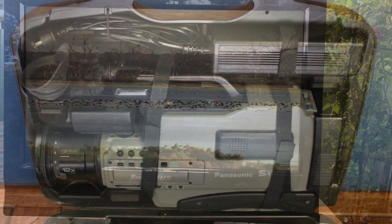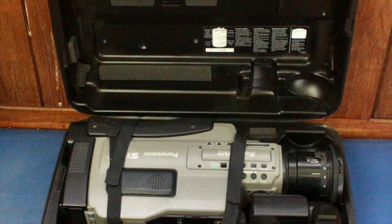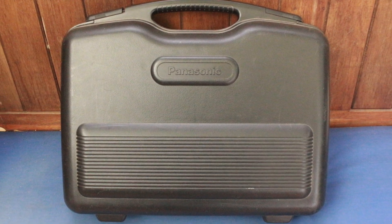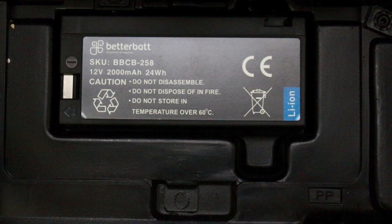I'll put a link underneath to the review I did of this camera on my YouTube channel earlier. It's all still bundled up with two brand new batteries, but it needs a new belt. I bought a replacement belt but haven't put it in yet, and I'm hoping that will fix it up because everything turns on alright — the belt had just frayed, perished, and snapped.